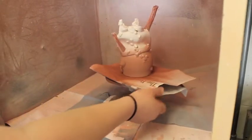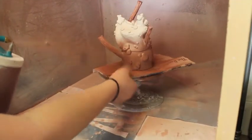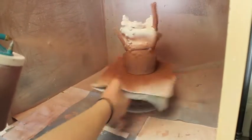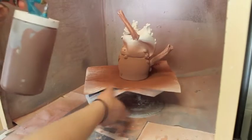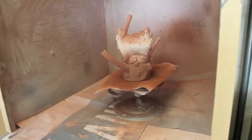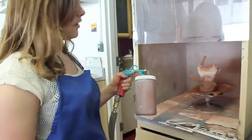I'm going to use a couple glazes on this so I might not put on too much of this one. Maybe a little bit up there. So that's probably all I'm going to do of this particular glaze.